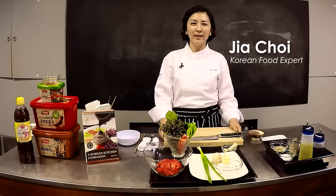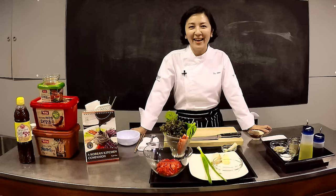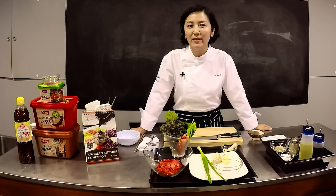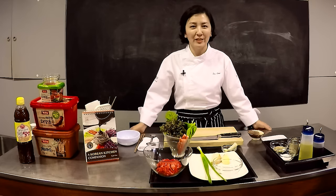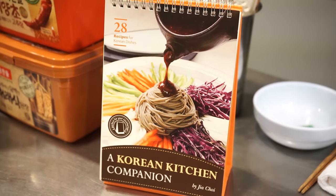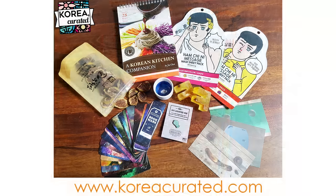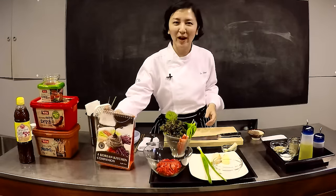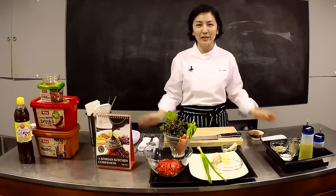Hi, my name is Jia Choi. I'm from Ongo Food Communications — I have a cooking class. I majored in Korean food and Korean food culture, and I've been running a cooking class for non-Koreans. Most of my clients are tourists, and today I'll cook bulgogi, which is of course Koreans' favorite and one of non-Koreans' favorite Korean foods. This is my book, which was included in this month's Korea Curated Box, and that's why I'm here to explain and show you how to cook one of the recipes: bulgogi.